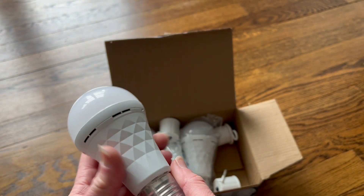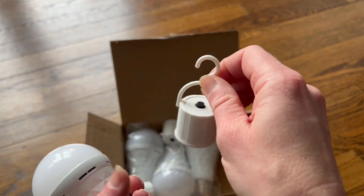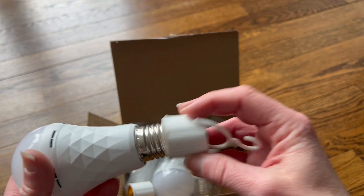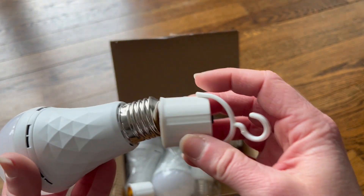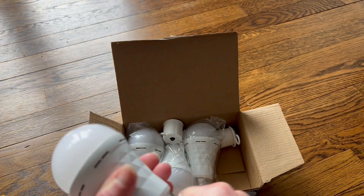These are the lights — you can see they all have a cover right on them and they come with these little hooks as well, so if you want to hang them up somewhere that's great. This is great for emergencies, great for camping. You can also screw them right into a regular light bulb socket, or use these cool little clips.